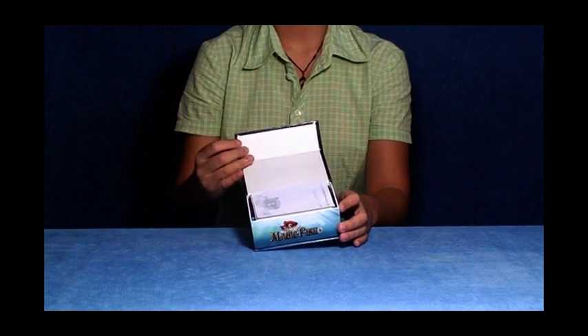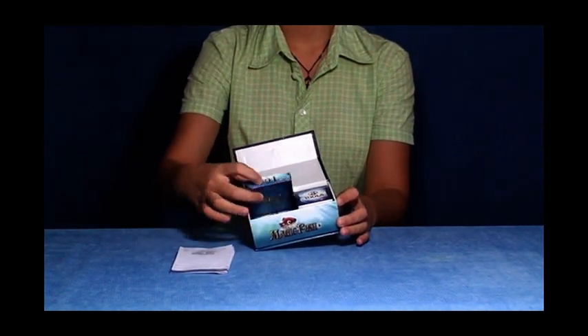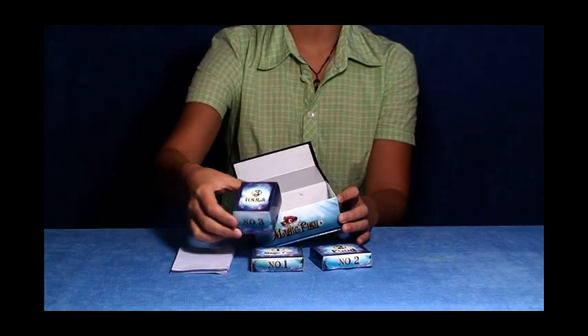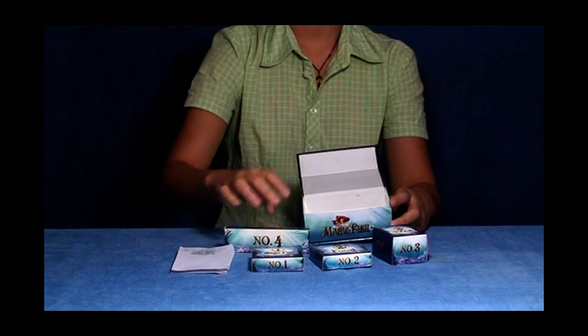Open the magic box and take out the menu and the boxes within it. There are four boxes inside. Number one box contains the magic fish bag. Number two contains the fish growth food. Number three contains two small plastic vessels. And number four contains necessary tools.